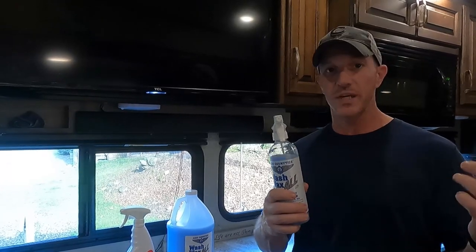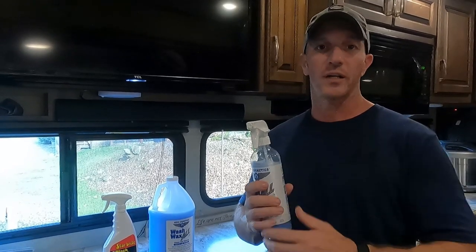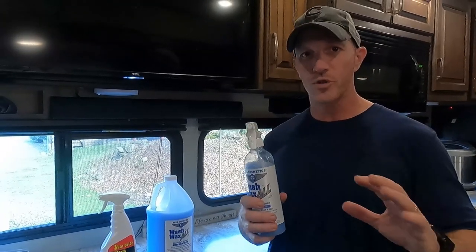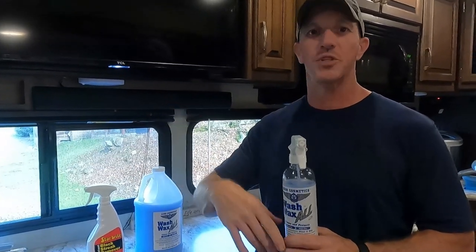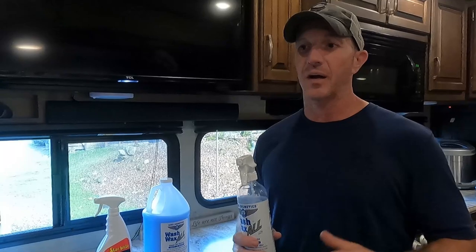I'm going to finish doing the whole RV with this stuff. The other thing we've used this on is our truck. The first time I used it, I took the truck down to one of the drive-thru car washes because it was really dirty — I didn't really want to use this on a super dirty truck without washing it first. Got a really cheap car wash, like seven bucks, ran it through pretty much just to knock all the heavy stuff off. And then once I got home, I grabbed the Wash-Wax All, sprayed it down, wiped it, buffed it off with the cloths they send you.